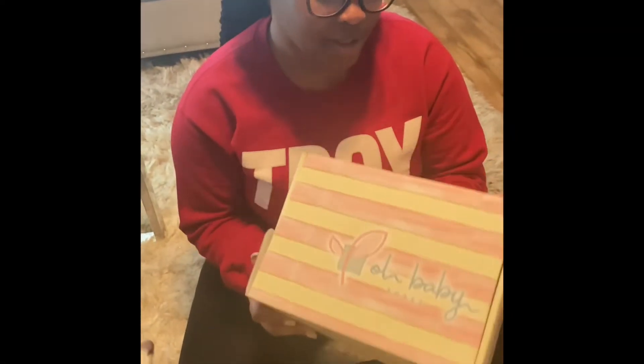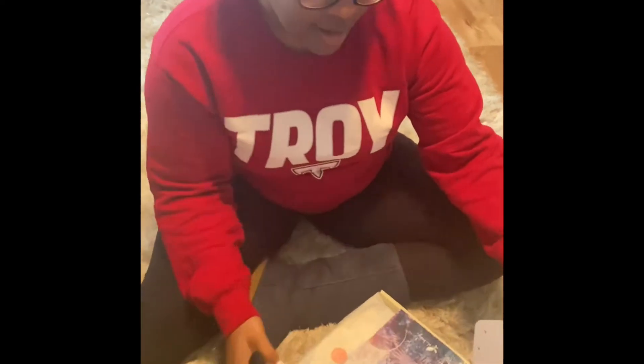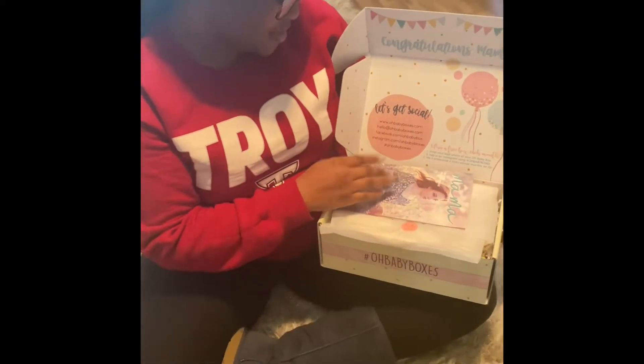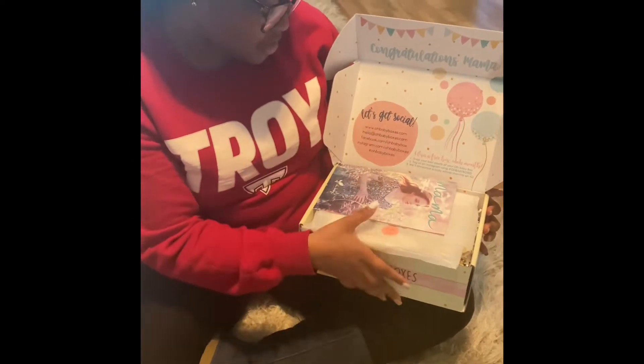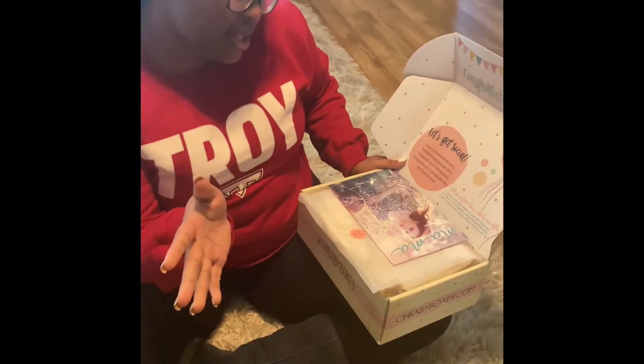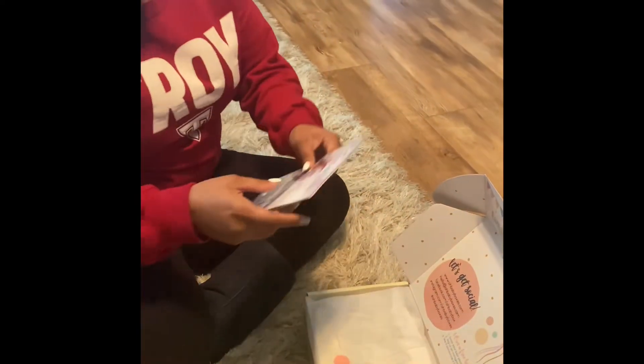We also have the Oh Baby Box opening, which I pre-recorded — Daddy helped me with that one. So just stay tuned and you'll see it! This is my very first Oh Baby Box. Inside it says 'Congratulations Mama, let's get social' and shares their website, Facebook, Instagram, and how to win a free box by tagging them.